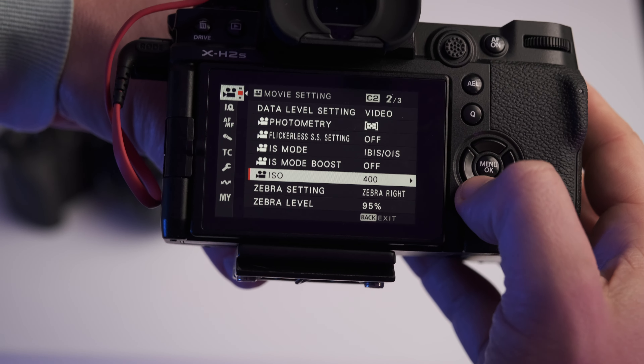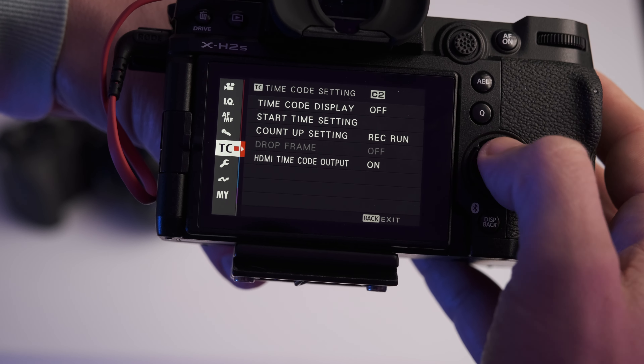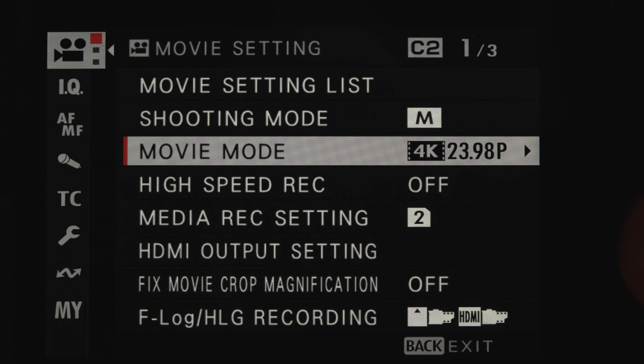I fired up the camera and the menu inside was very similar to the X-D4 except for a few things. First, it's much faster — a lot more reactive. The speed with which you can move through the X-H2S menu is almost smartphone-like, which is insane. I guess the new processor speeds up the camera significantly compared to older models, so that makes a real difference.